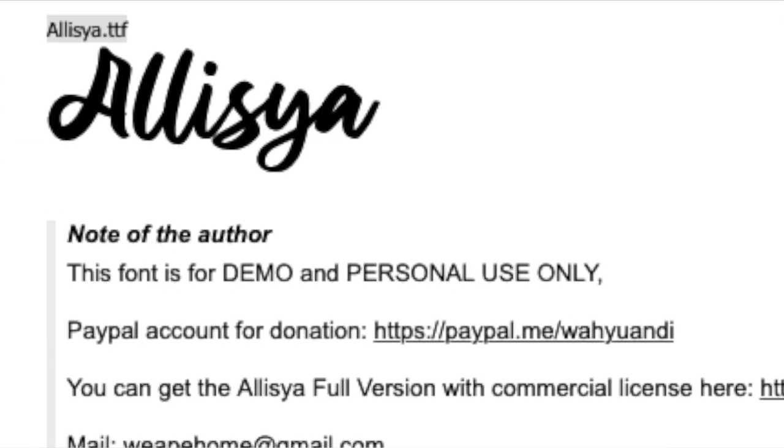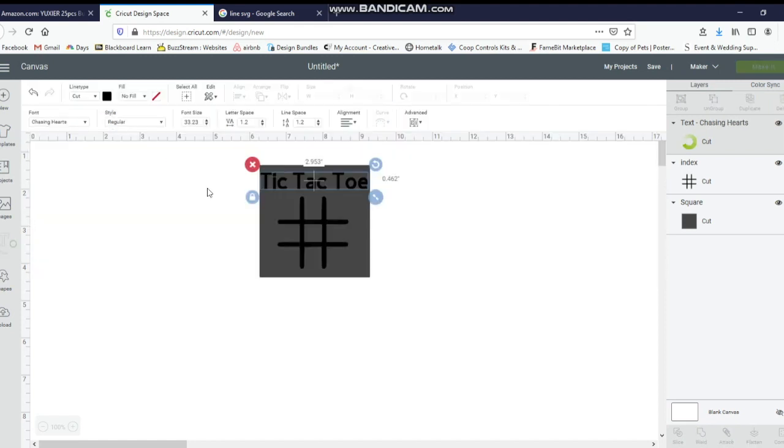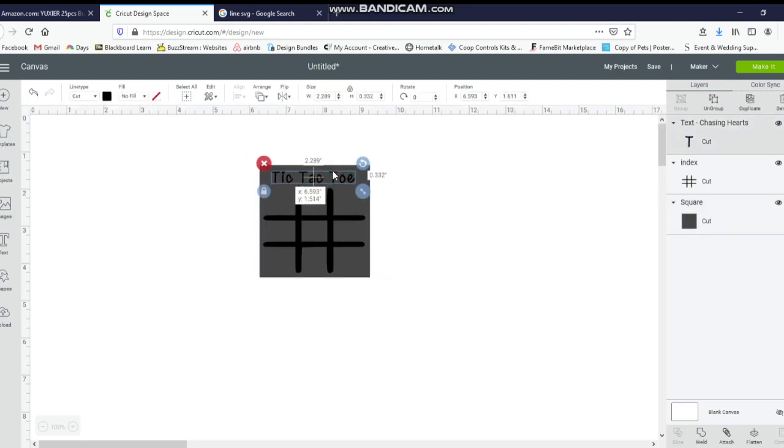I had one in mind called Chasing Hearts — I downloaded this one from dafont. It's so cute because the little 'i' has a heart on it, so I thought that'd be perfect for Valentine's Day. I'm just using the box for a template, so I'm going to make this a little bit bigger so it's easier for kids to play on it. I'll unlock it and make it a little bit wider to give just a little bit more space for the hearts to go on it. It's not going to be exact because your bag might be a little bit different, but I like how it looks.